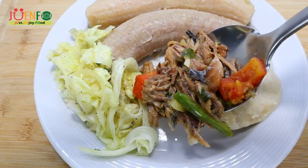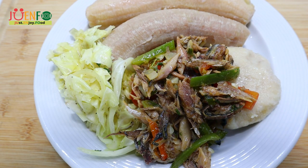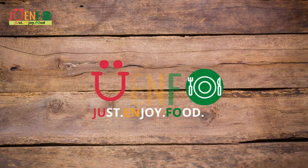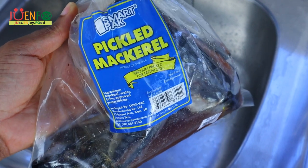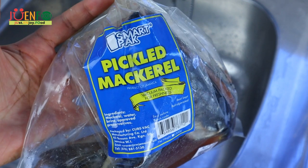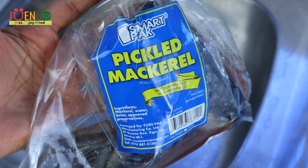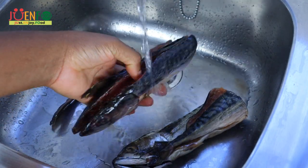Hi everyone, welcome and welcome back to Joenfo Kitchen where we just enjoy food. So let's enjoy some Jamaican salt mackerel. I have two whole mackerel here and this is pickled mackerel, which means that it has been preserved by using a lot of salt. So the first thing we're going to have to do is remove the excess salt, and I'm going to start by rinsing under running water.